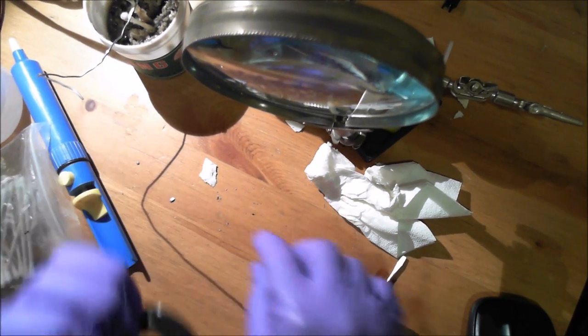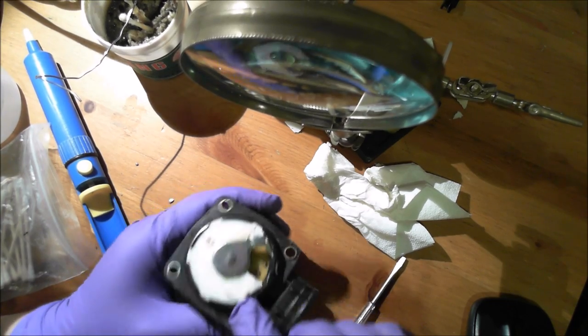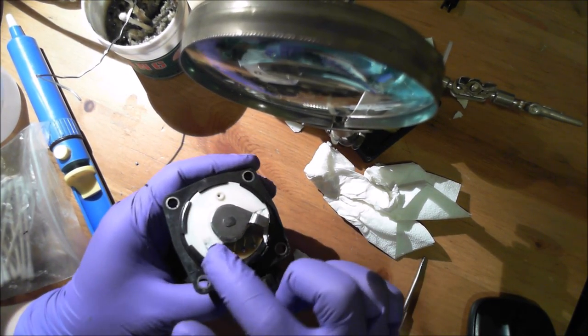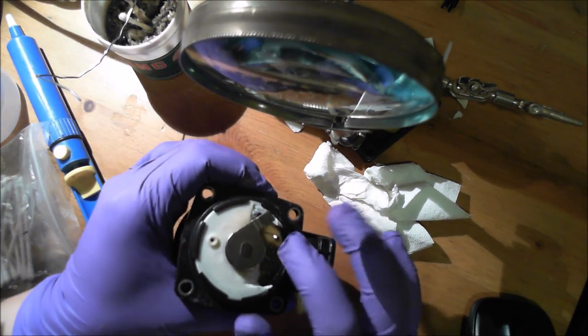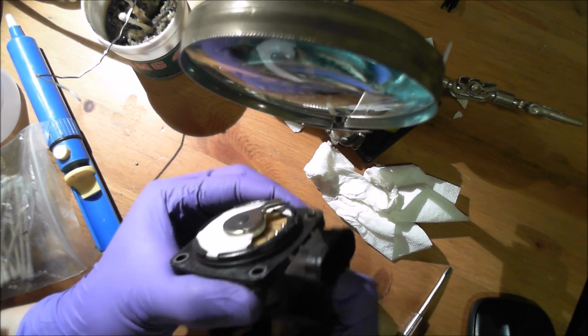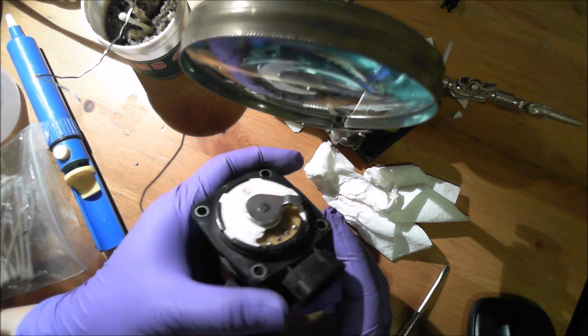Since this piece is now cracked, use some JB Weld epoxy to glue this section and make it airtight or waterproof. Make sure this part is still movable once you've glued it — and that's it.